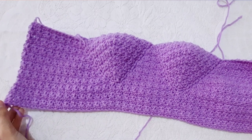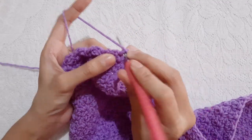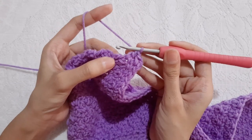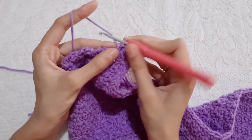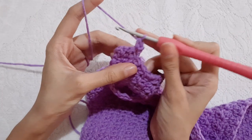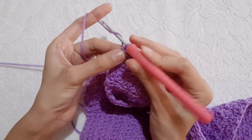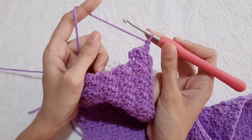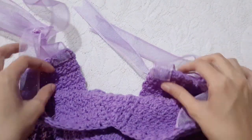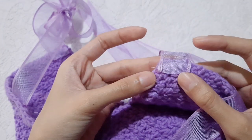For the ribbons on the side, we will work into the edge. Now work single crochet, double crochet, and another single crochet. Chain 1, turn your work. Then single crochet into the single crochet, double crochet into the double crochet, and single crochet into the single crochet. Chain 1, turn your work. Then repeat the pattern of the previous row until you reach your desired length for the side ribbon. For the strap, I just attach the ribbons here and here.